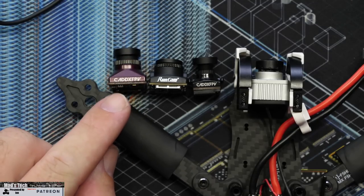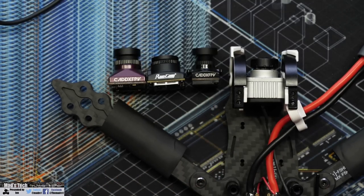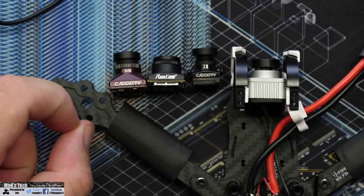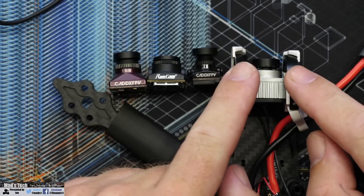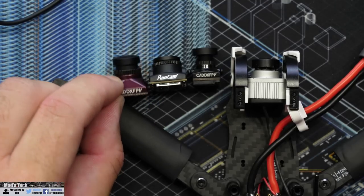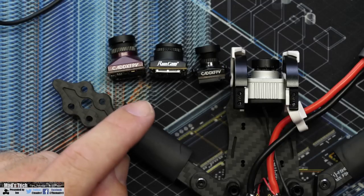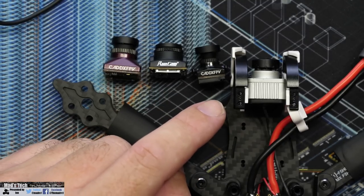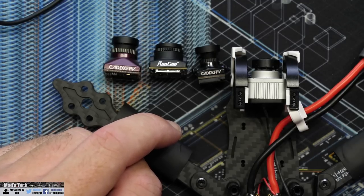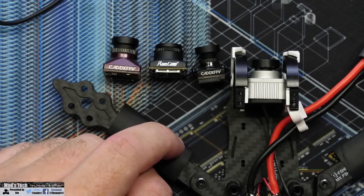Lining it up with other cameras — the Polar Starlight, Runcam MIPI, Nebula Nano, and original DJI camera — the MIPI is a lot shorter with its lens, which is why some people see their frame in view on the sides due to the wider field of view and shorter lens stack. The Starlight sticks out further. It's also interesting because it has a larger sensor than the others.